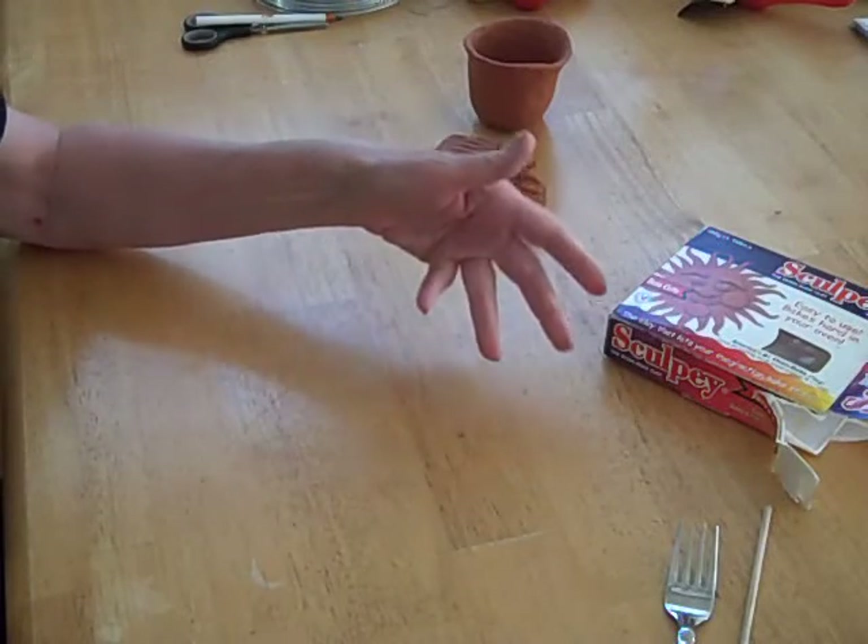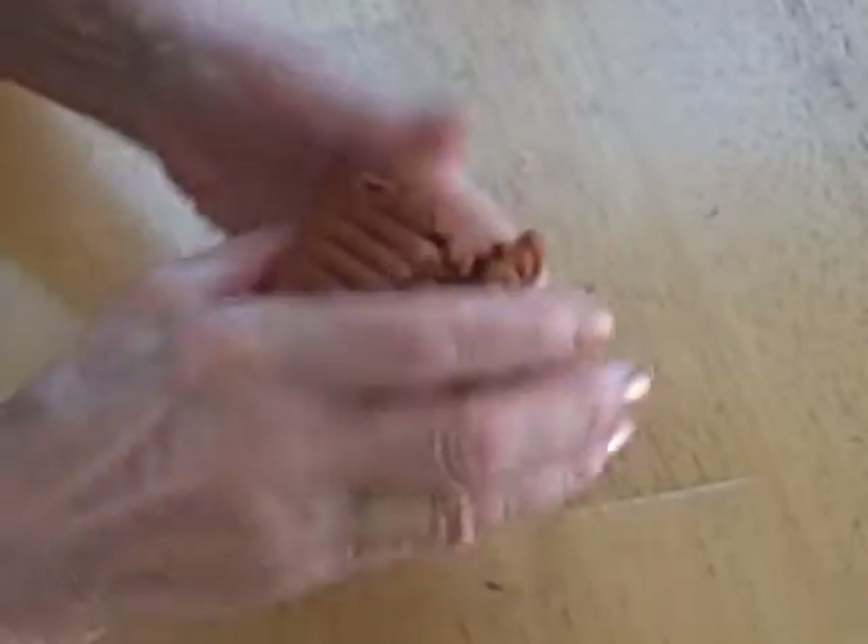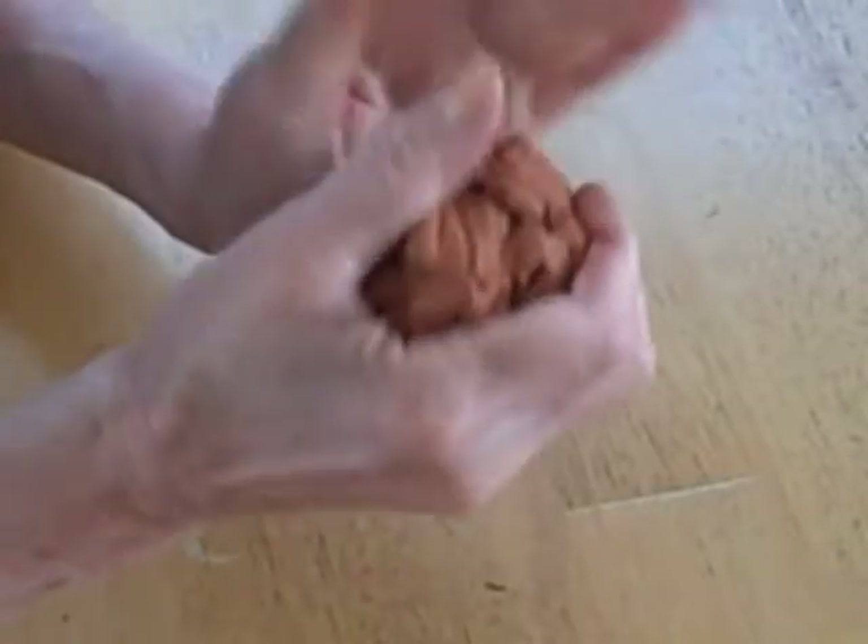There are several different brands of oven-baked clay. If you've never used Sculpey before or anything like this, when it comes out of the package, it's pretty hard.